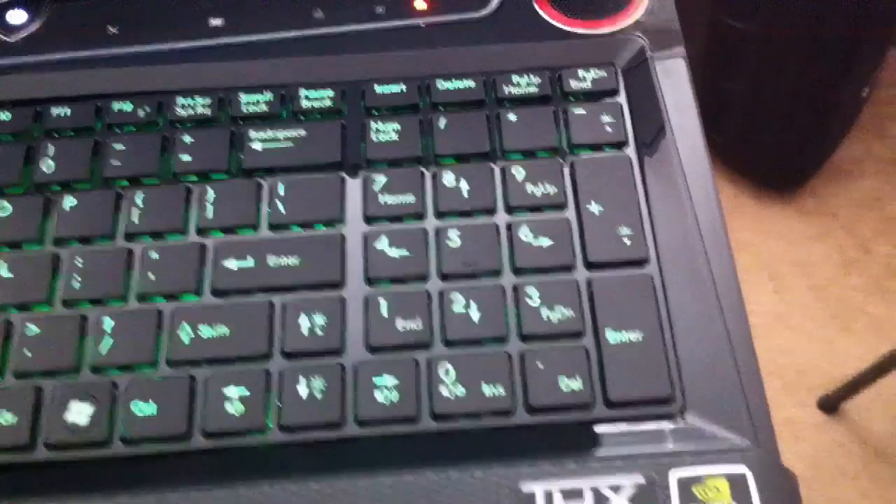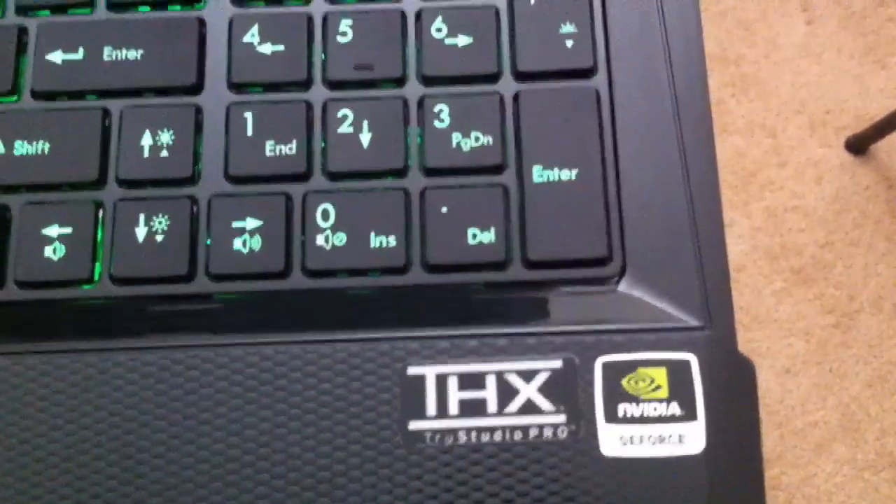This laptop is the MSI bare bones GT60 Force 16 F3, and I got it from Exotic PC.